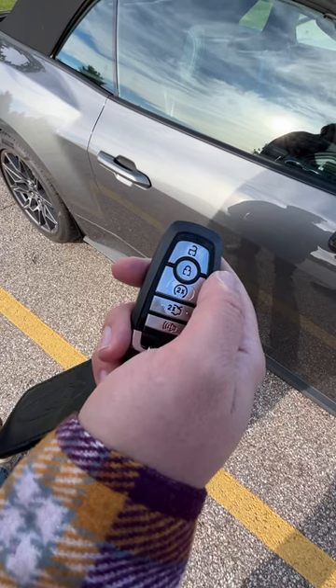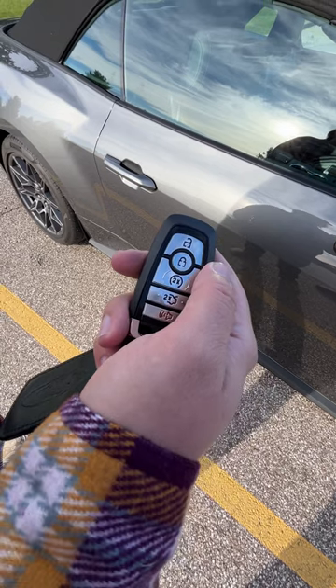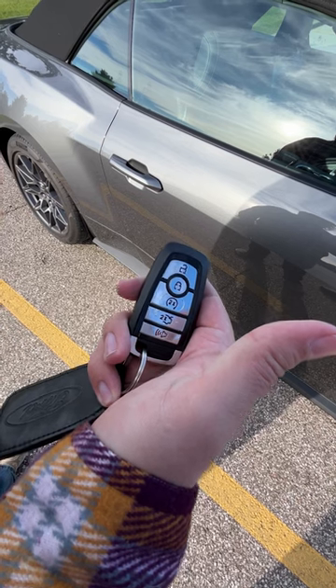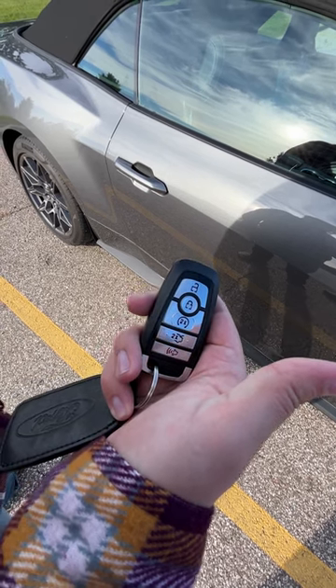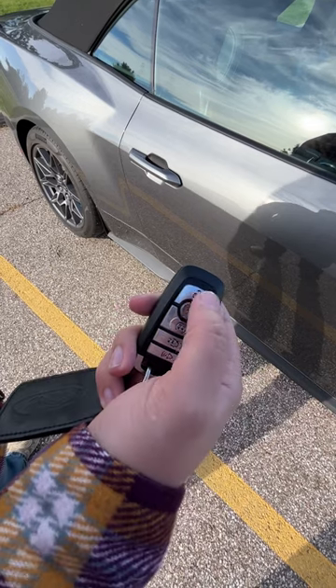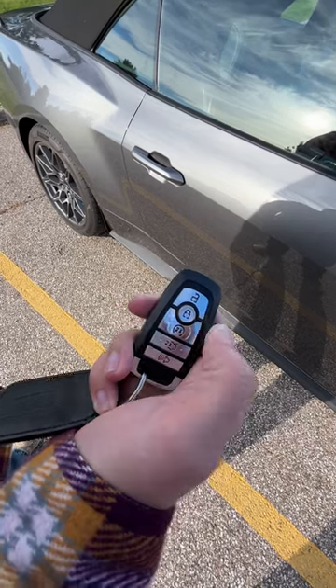The way this starts out is by first activating remote start. You lock it and then press the remote start button twice. This starts up the car. Then to activate remote rev, you press the unlock button quickly followed by the lock button.